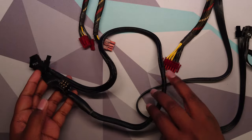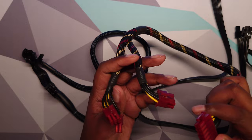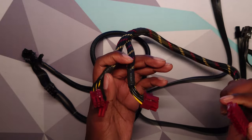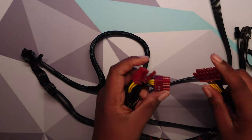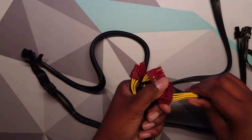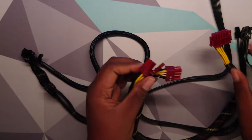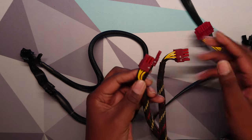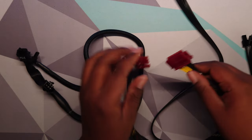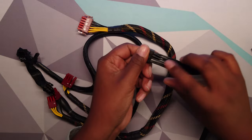Going back even further — 13 years ago — this is a cable from 2010. It's from an Enermax 500W power supply, and it's actually a bit more robust. It has a 12-pin connector at the power supply side and then two 8-pins on the other side. These are also the same thickness — all 18-wire gauge — the same as these other cables.